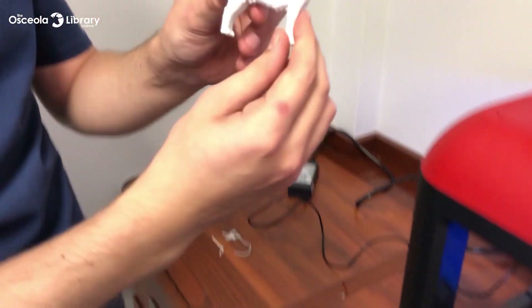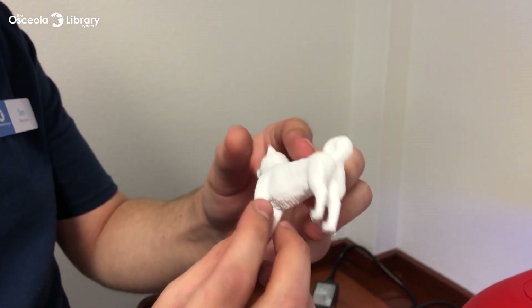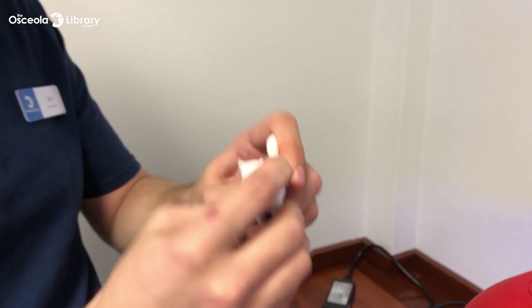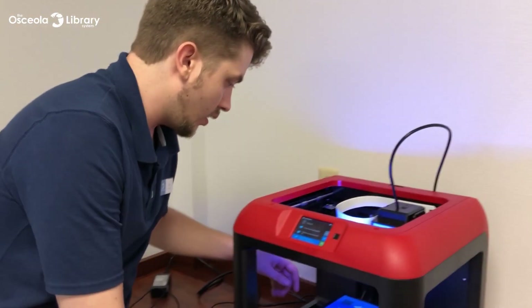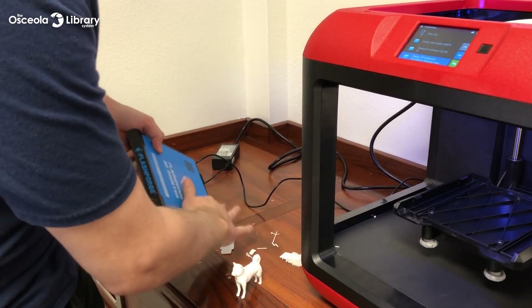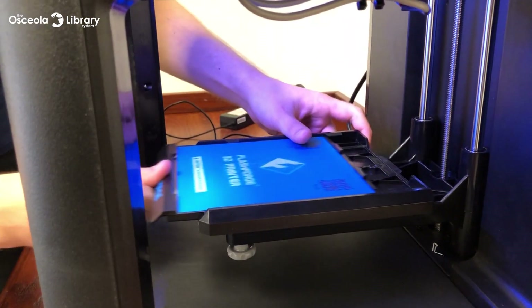And here's our 3D print — nice and strong too. Once you've removed your print, we can go ahead and clear off our build plate even more. It's real easy to remove — it just slides right out. Go ahead and take our leftover pieces and just slide them off, then slide our build plate right back in.